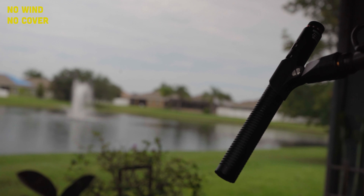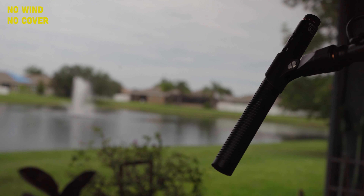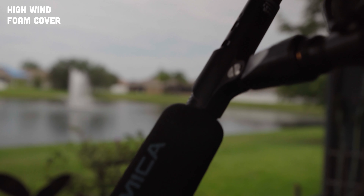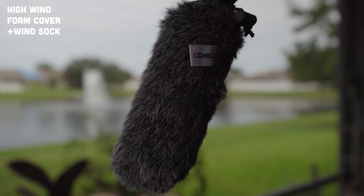You're now hearing the VM30 with no foam cover and no wind — it sounds really good — so let's go ahead and add the wind in. Now you're hearing the VM30 with no cover on and the fan on high blasting directly across this microphone — so let's add on the foam cover. Now you're hearing the foam cover — this should be a lot better. And now the wind sock over the foam cover — this is the ideal setup for outdoors in a windy environment. Now let's test out the low cut filters and the high frequency boost.